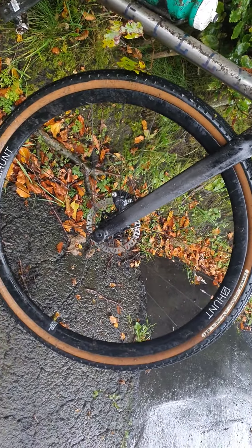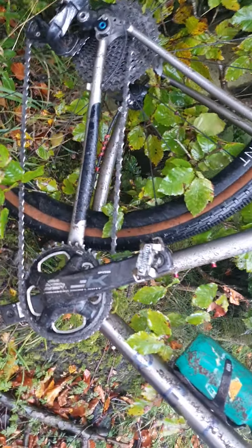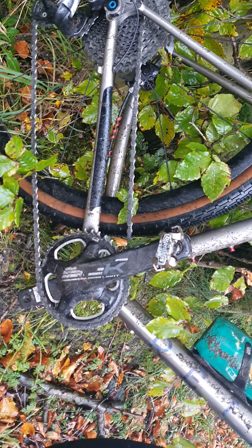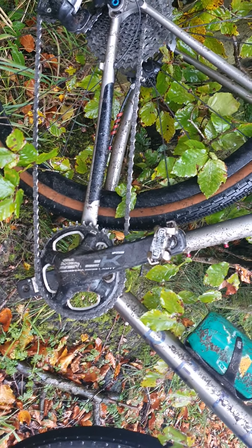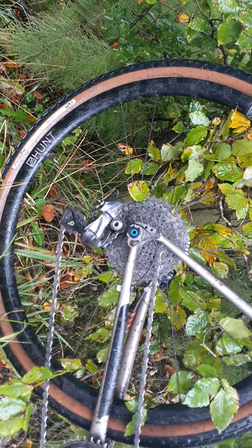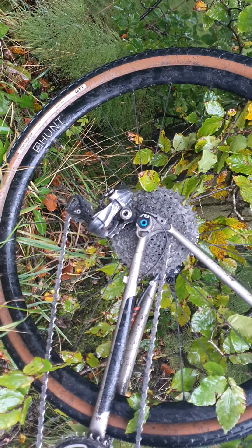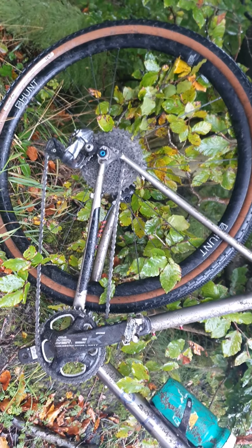I've got the Hunt Carbon 30 wheels — not designed for gravel, but I've put them through cross races, everything — bomb proof, really light wheels, love them. I've got an SLK carbon crank with a 40 tooth front ring, and an 11-40 in the back which is XTR. Interestingly, I've got an Ultegra Di2 short cage derailleur and it fits with no problem at all, probably just because it's a 1x. You could do a 2x with that cassette on the back.